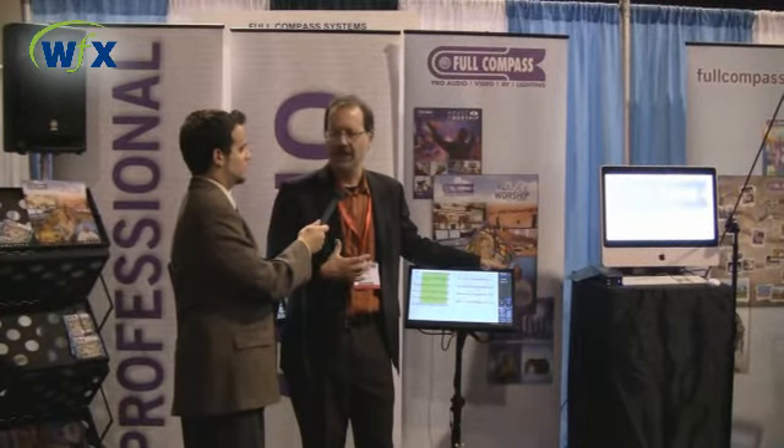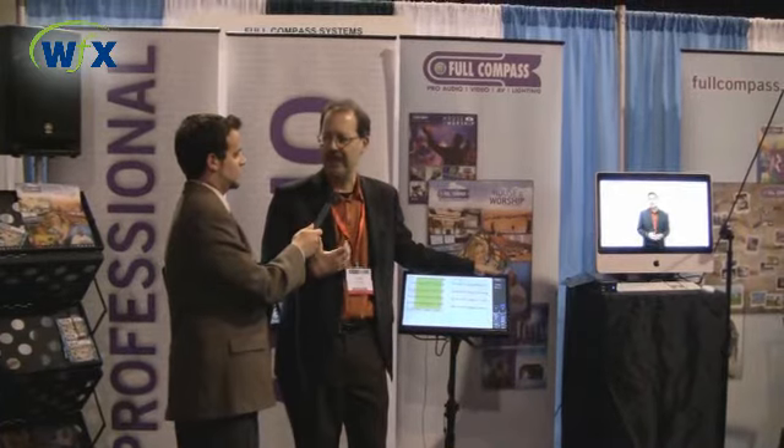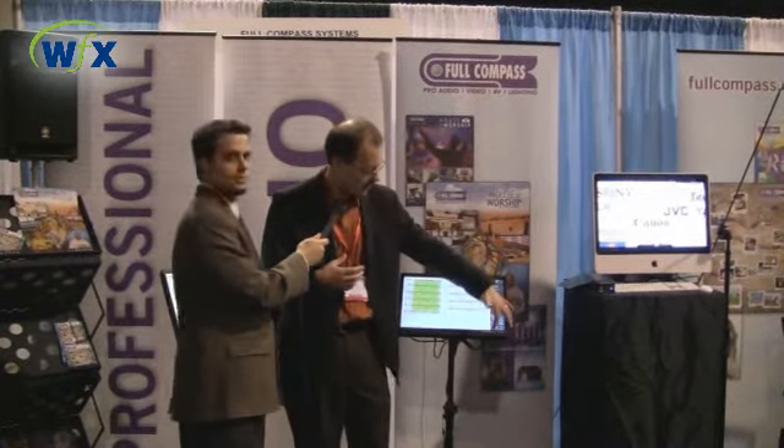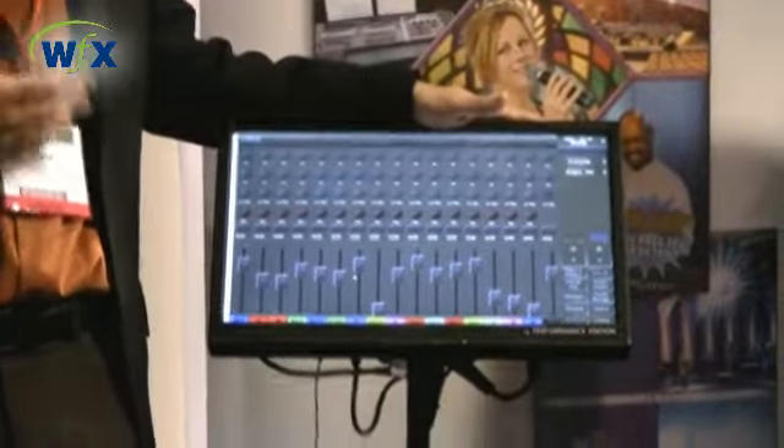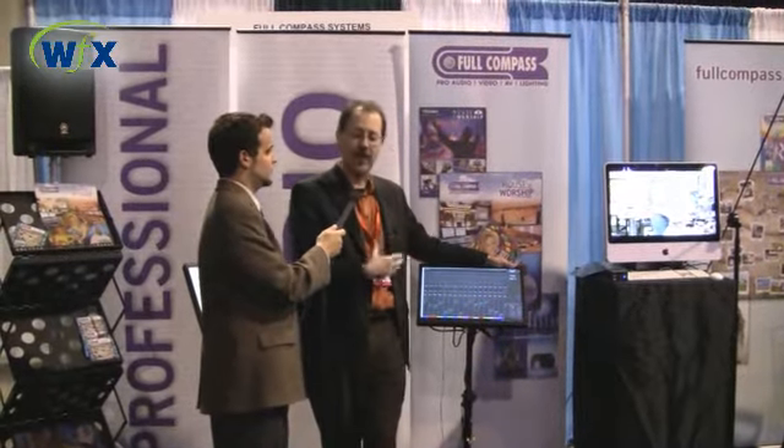We have a new module called SamePage Mix. That takes the performance station and turns it into a personal monitor mixing system for each musician. We have a network interface that takes 16 channels of audio, digitizes that and puts it on the network, sending it to the performance station where the musician gets a pop-up mixer to custom build their own 16-channel personal monitor mix. It has a familiar interface just like a mixing console — you have EQ on each channel, and we can save mix presets per individual song. SamePage remembers what mix you want on each song and can automatically make those changes for you.